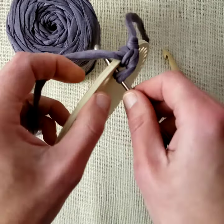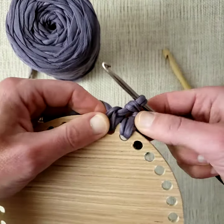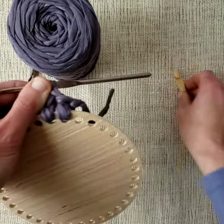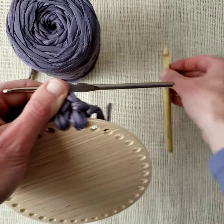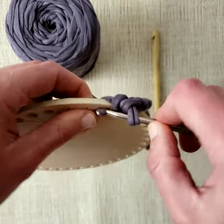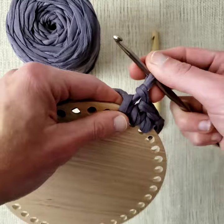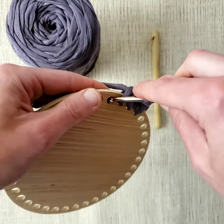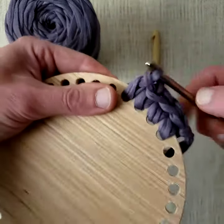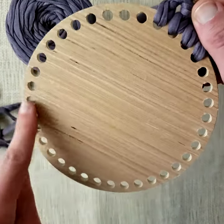So we do that again — you just go to the next hole, insert your hook front to back, yarn over, pull through, yarn over, pull through. Every time you pull it through, just give it a little bit of extra space, yarn over, pull through. And you just work until you have one single crochet stitch per hole.